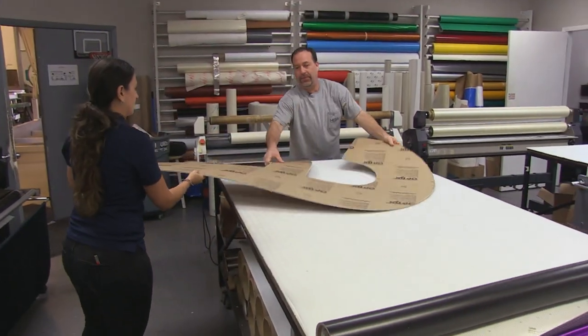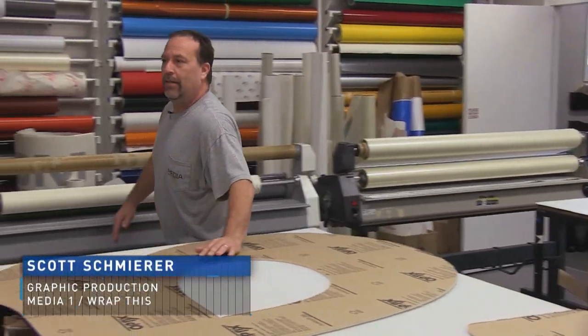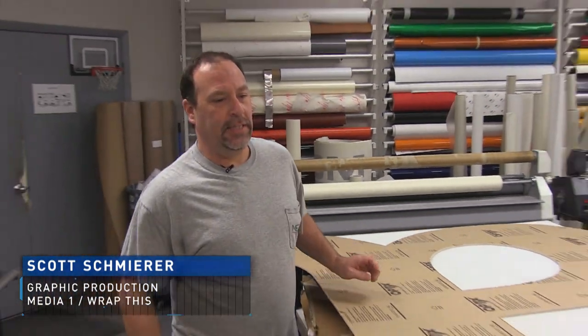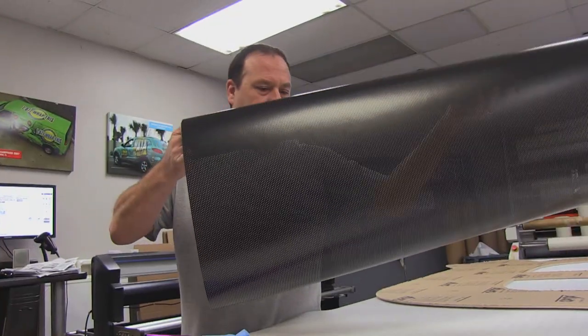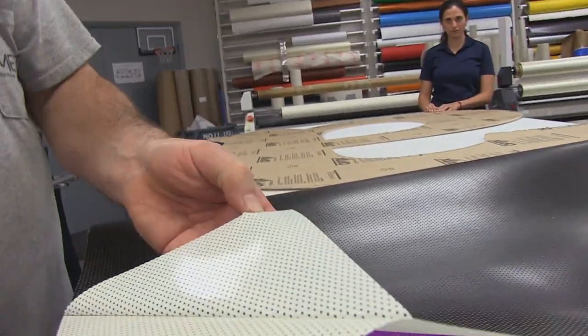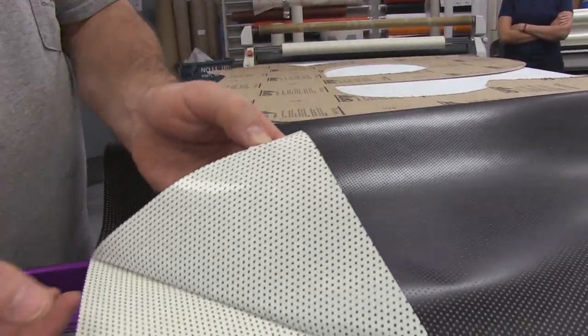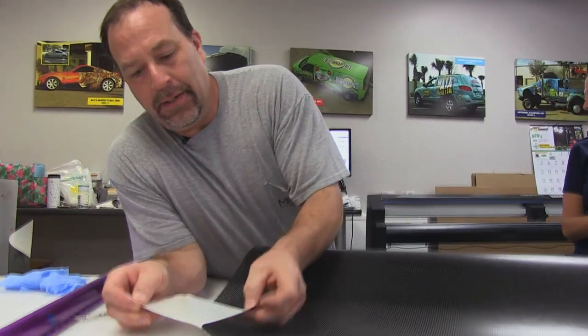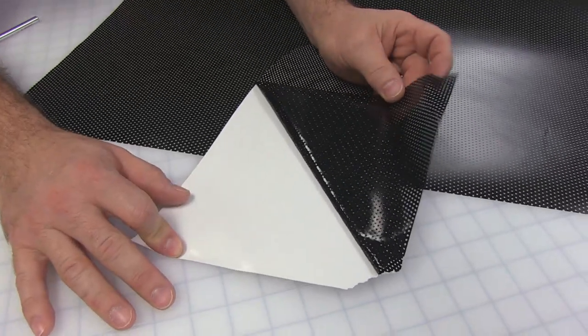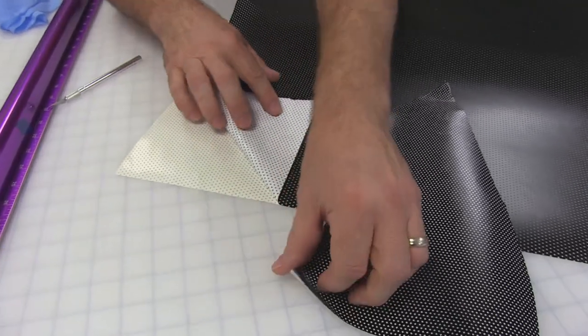Today we're working on putting the vinyl on the acrylic for the Amazon sign. We're going to be using 3M's 3635 dual color black and white film. What makes this great is it's perforated, allowing the light to shine through at night — making it black during the day and white at night. With ink applied to the front and white on the back, it really makes for a bright sign. Some of 3M's competitors use a black backer with smaller holes, making for a dull sign.